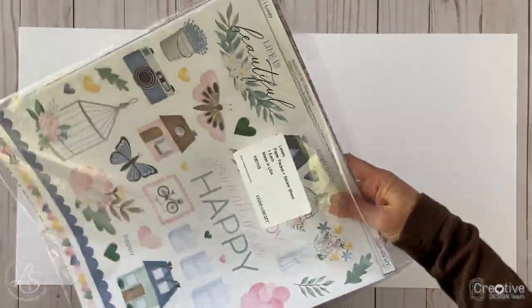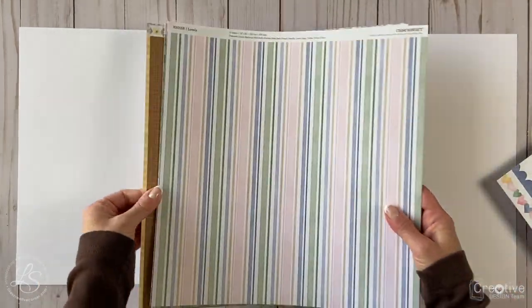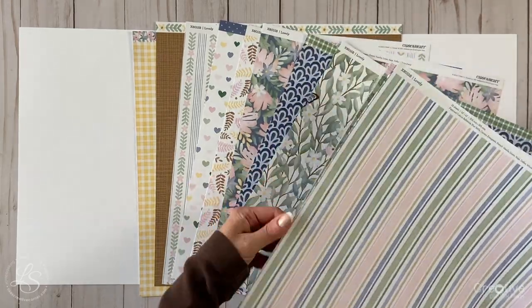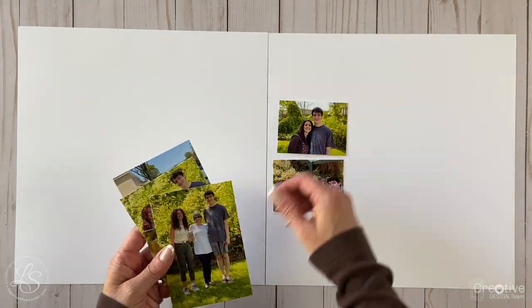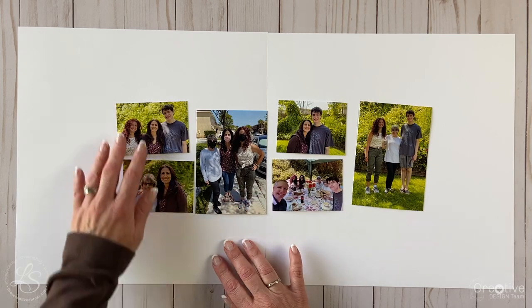I pulled out this paper packet from the 2020-2021 Close to My Heart catalog called Lovely. I really love the stickers and I knew I wanted to use them to make some of my clusters on my layout. I'm going through the papers to see if any of the colors and patterns would go with my photos, so I'm going to lay out my photos first and then go back to see if anything jumps out at me.